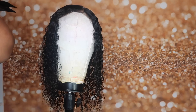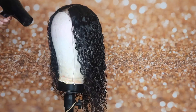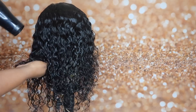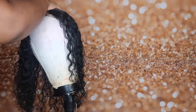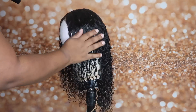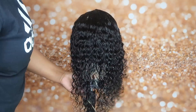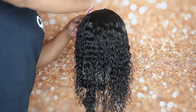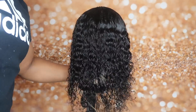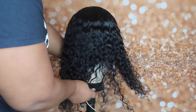Now that I've played with the ends, I'm kind of using like a squeeze, push, and squeeze method on the curls to kind of help define them. I'm just holding it in my hand and squeezing it to help define the curls. And this is how it looks on. I hope you guys enjoyed this video — don't forget to hit that subscribe button, and thanks for watching.